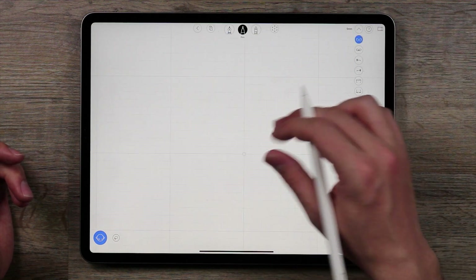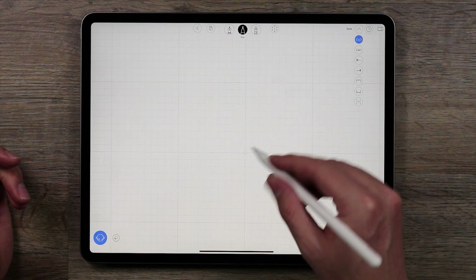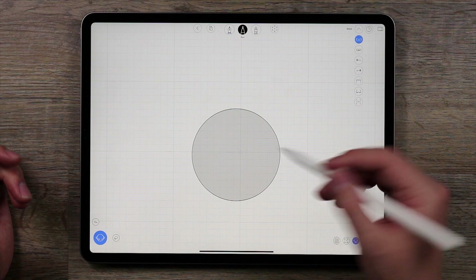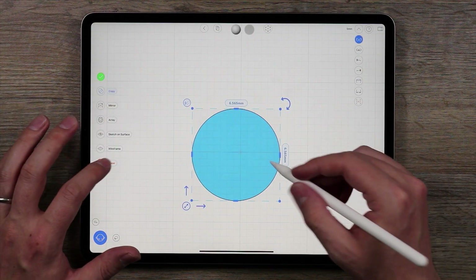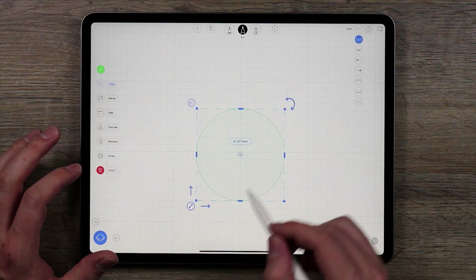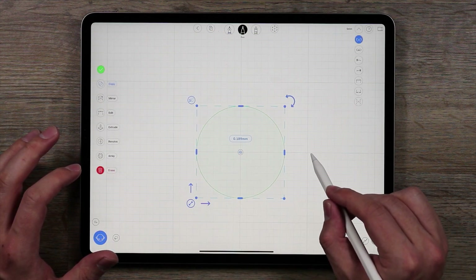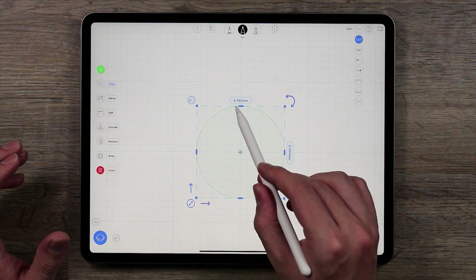I'm going to zoom in here and start off by drawing a circle. I'm in the front view and I'll draw a circle — you'll see that the circle forms and we have a surface. I don't need the surface right now, so I'm going to double tap on it and erase it. I want to select this curve, bring it over, and snap it to the grid. Now that it's snapped to the grid, I want to see the size of it — right now it is 6.56mm.